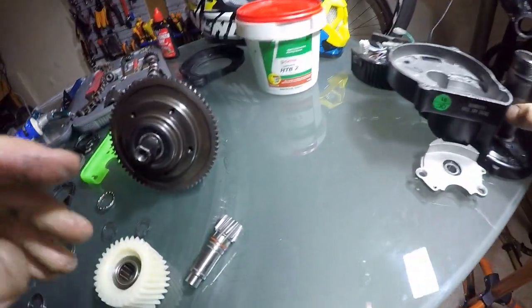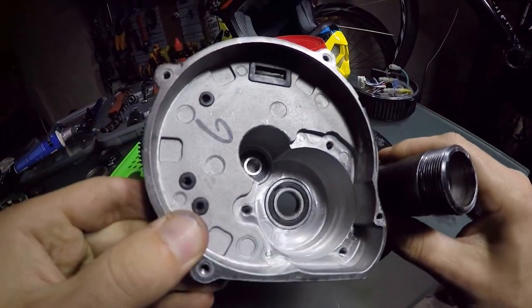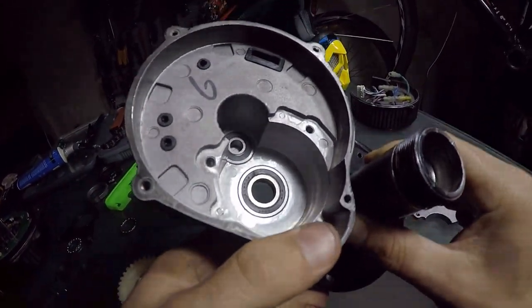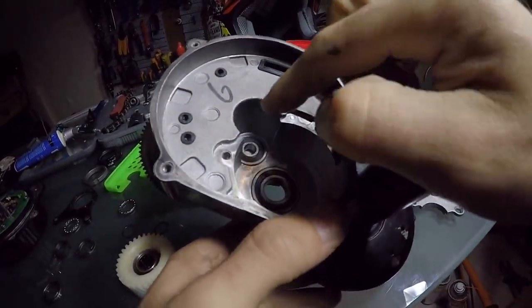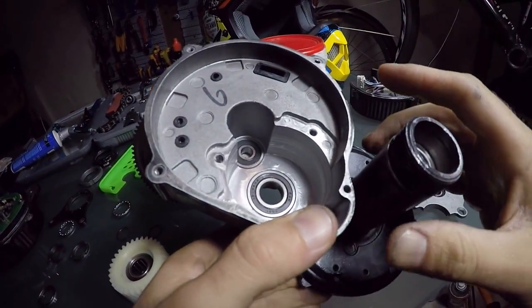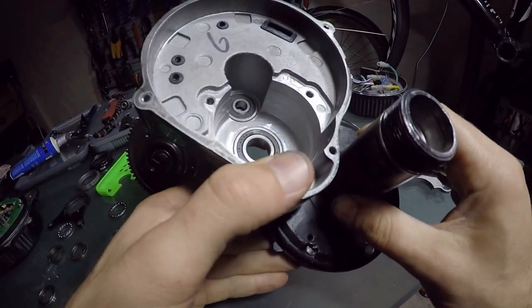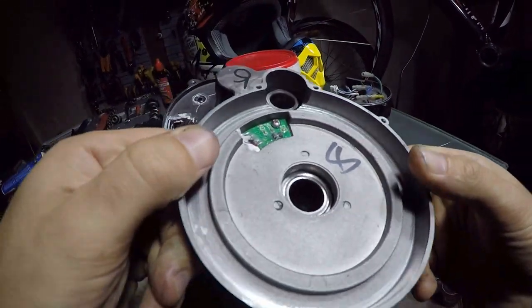What I did — I cleaned everything inside just using paper tissues. I didn't want to put a degreaser because there are internal bearings and it would be really, really hard to get them clean. Extracting the bearings requires tools, so I just used the paper — the easiest option. It looks pretty clean on both sides.